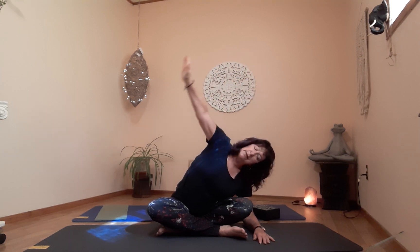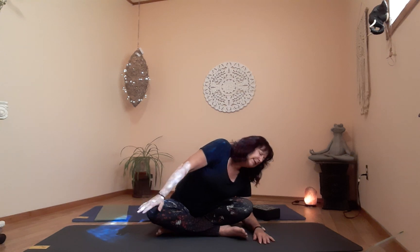One more breath, then exhale, bend the elbow, stay low, come to center. Let's go to the other side. If you're using a block, reposition it — you can set it up at whatever height feels good. Left hand on the left knee, right hand on the floor; let's inhale left arm up. Remember to move your body slowly, carefully, and very gently — there's no rush, it's not a race.